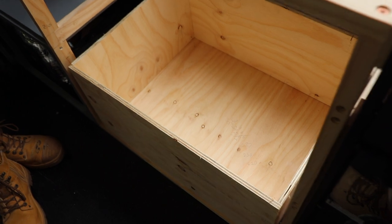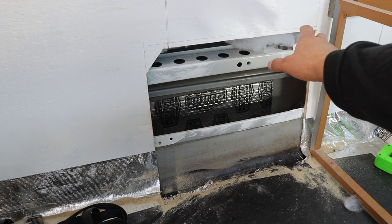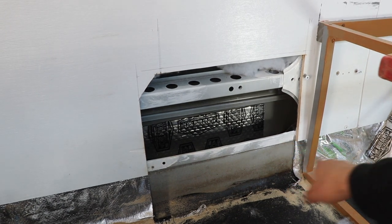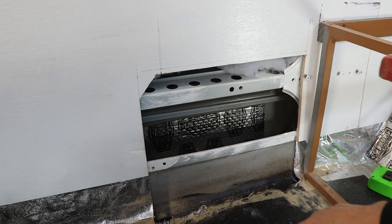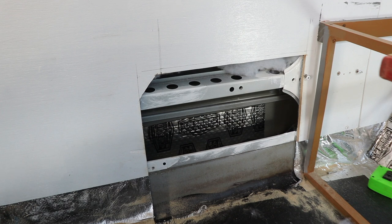We're getting ready to install our Swift gas hot water heater. It's going to go in this position here, so I've cut out the plywood lining on the walls. We'll move over a little bit to avoid an obstruction. We'll go outside, measure it all up, make sure it's in the right location, and then make some cuts. The aim is to get the hot water system sitting directly on the floor to support it, because it's 28kg when full plus 5kg for the unit itself.